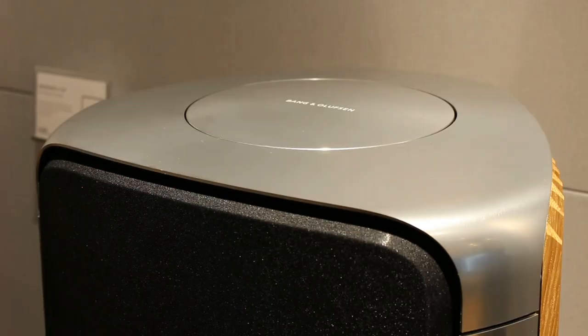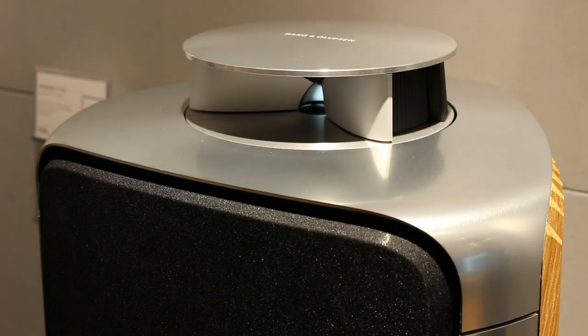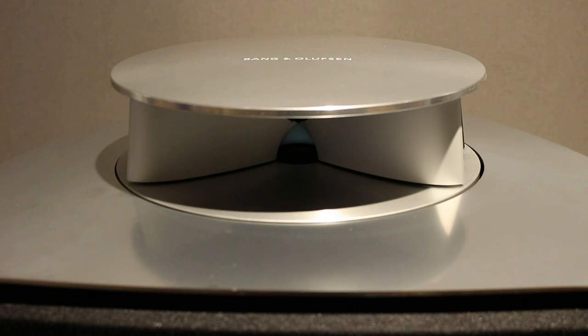And speakers like this wouldn't be complete without a little bit of Bang & Olufsen magic. So in the top of the cabinet lives the acoustic lens with a three-quarter inch tweeter. Most B&O fans will be familiar with the acoustic lens that started on BeoLab 5s and spread its way down the range to lots and lots of other speakers.